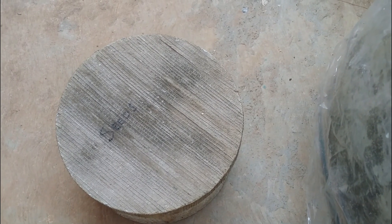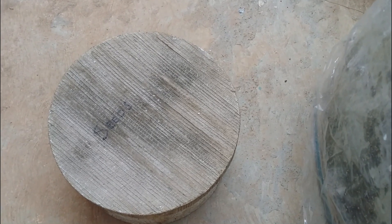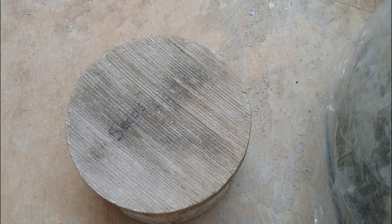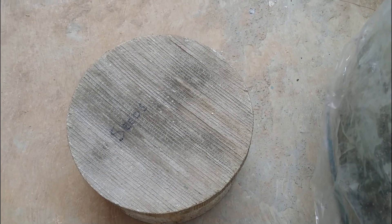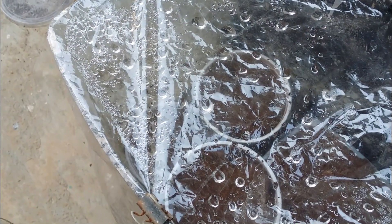Hi guys, welcome back to my channel Lush Foliage. Today I wanted to show you a small DIY setup that I have done. Usually you get small plastic containers on IKEA or online for propagation, cuttings, or seed germination, but I didn't want to spend much money so I did a little DIY.